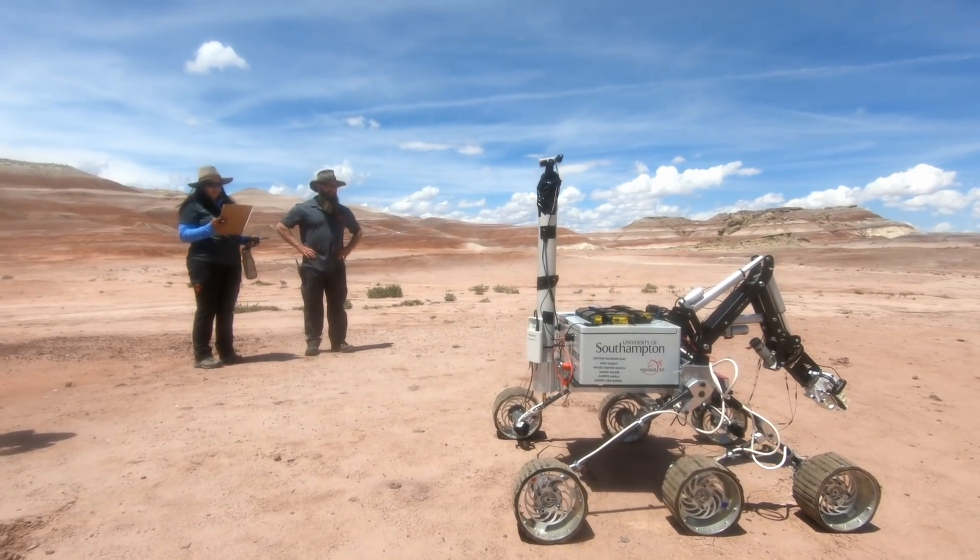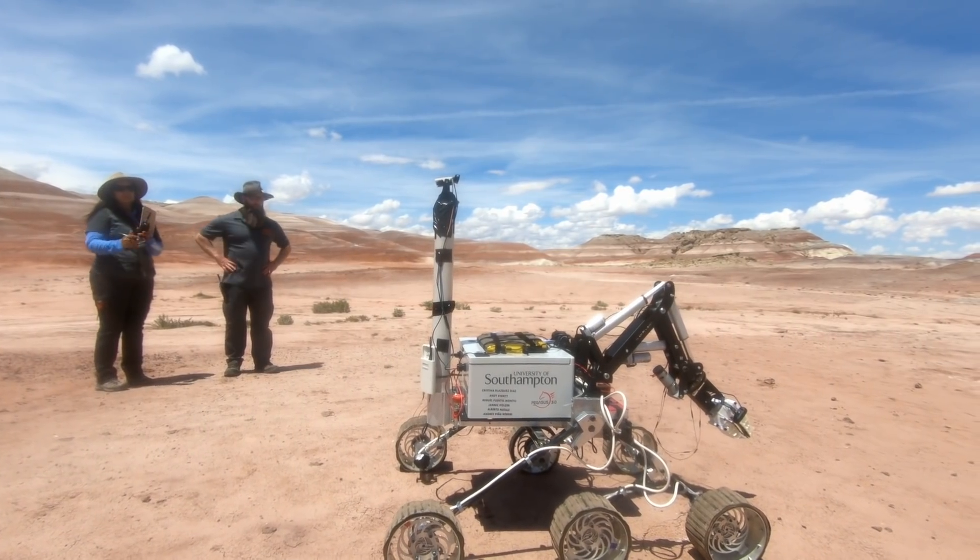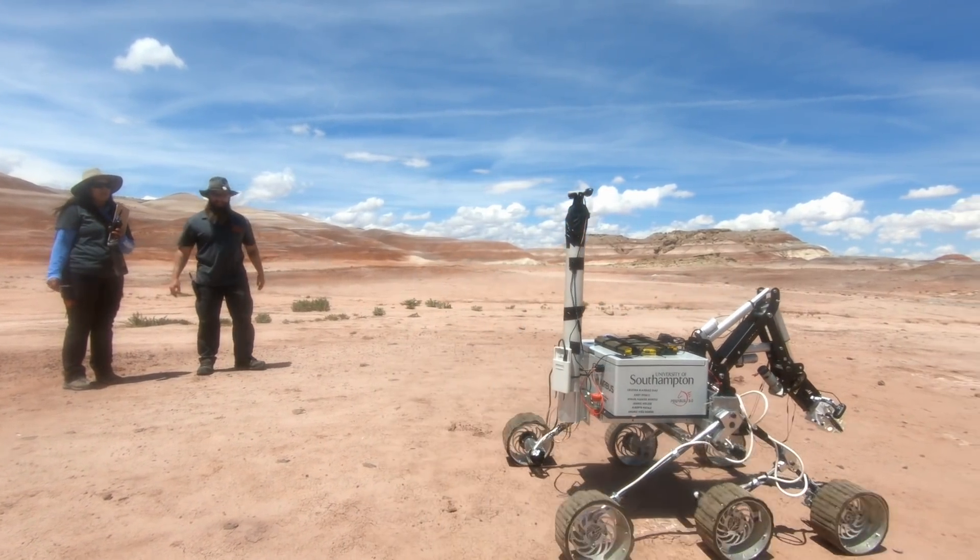The ability to build a rover and showcase it in front of judges who have really experienced working on a real Mars rover was really exciting. The learning opportunities we got from that were really amazing.